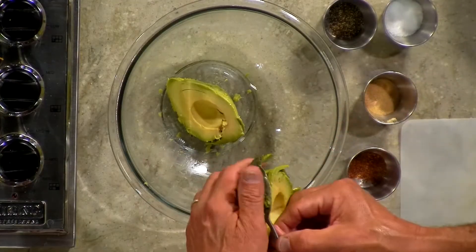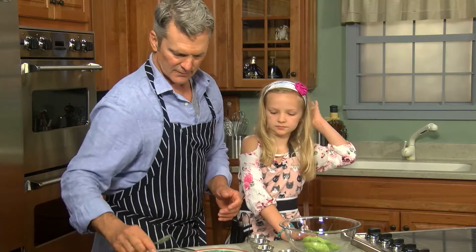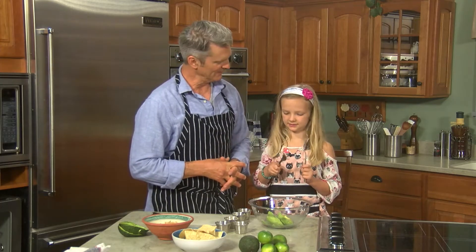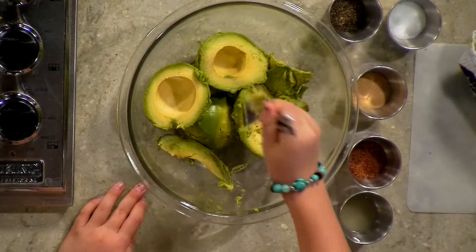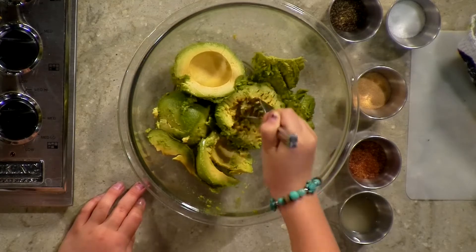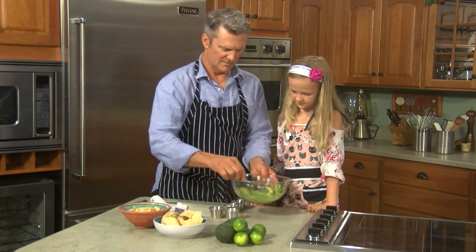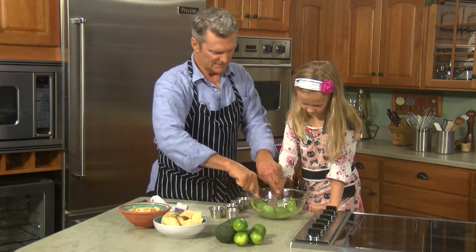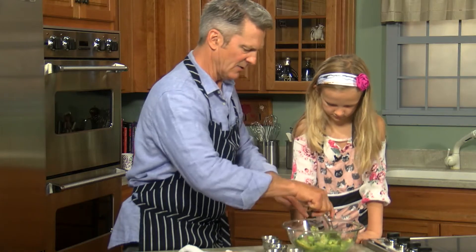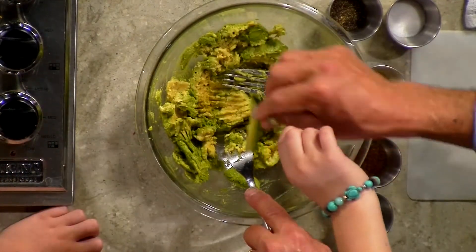We're gonna scoop that out and get it in there. June likes to use forks to mash them up — I used to use a small potato masher, but now we do it her way. You kind of just jab at it. Sometimes a potato masher works, you can use anything. The idea is to just kind of break it up — the first pass you do it kind of coarse, it doesn't have to be perfect.